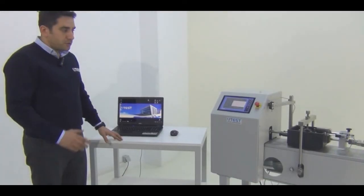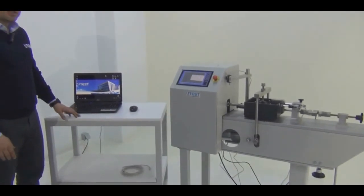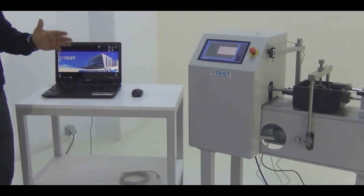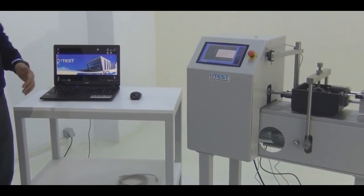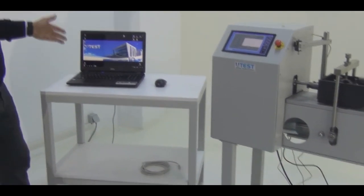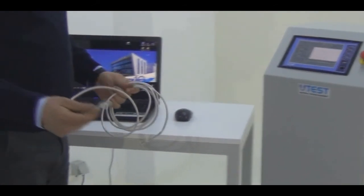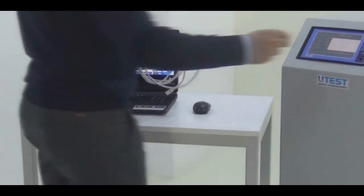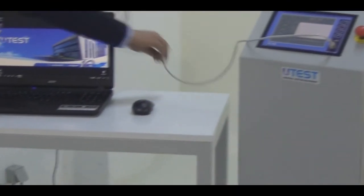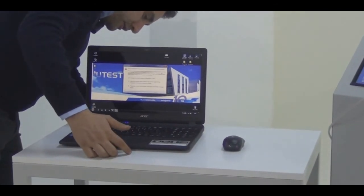Now we are going to repeat this exact same testing procedure using the new UTEST Direct Shear software. For the sake of the video, I have already made tests with the software using 2 kilograms and 4 kilograms. We are going to test with 8 kilograms using the software. Before starting, let me explain how the connection between the computer and the device is made — we need an Ethernet cable which is supplied with the device. Plug this cable into the machine and the other end into the Ethernet inlet of the computer.